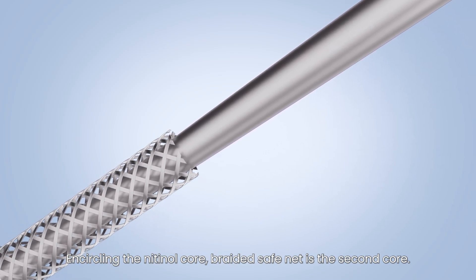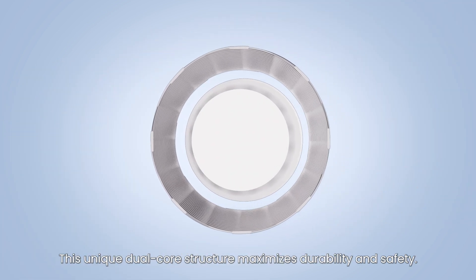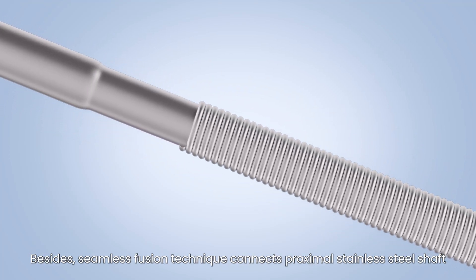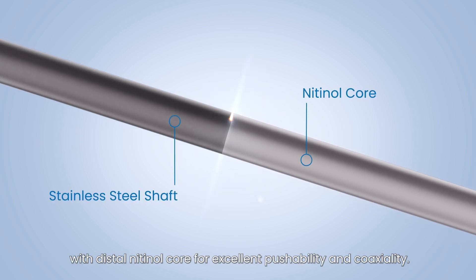Encircling the nitinol core, a braided safe net is the second core. This unique dual core structure maximizes durability and safety. Besides, seamless fusion technique connects the proximal stainless steel shaft with the distal nitinol core for excellent pushability and coaxiality.